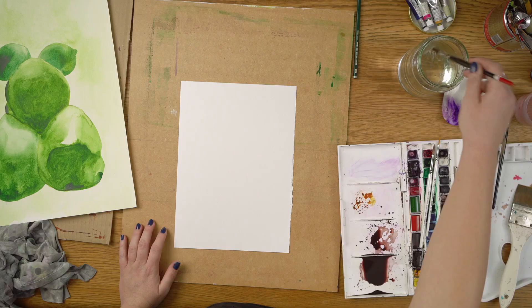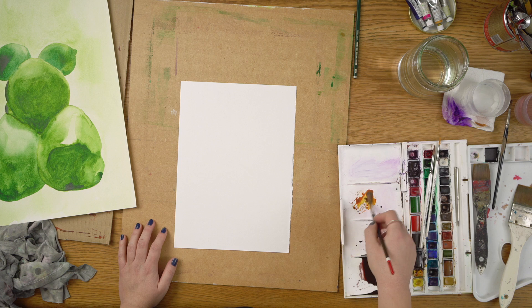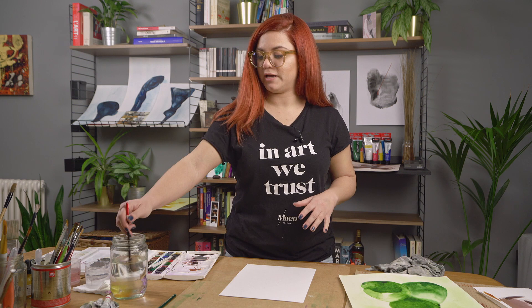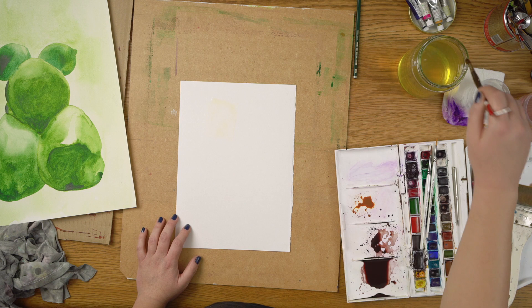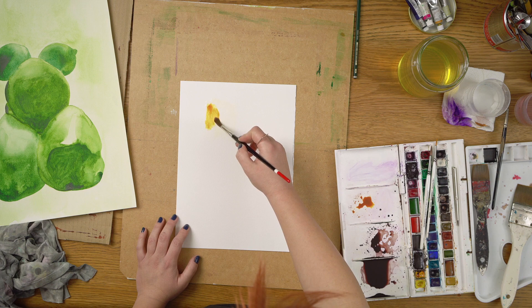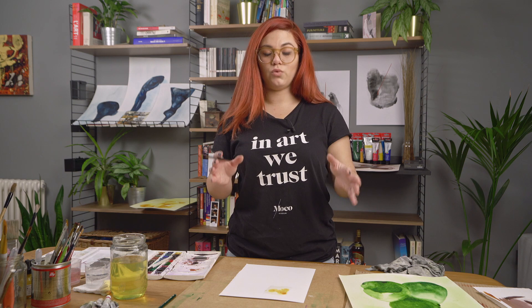At this point I'm going to activate my color — I'm just going to add water on my paint and bring it here on my lid so I can work with my color. One of the techniques I use is called wet on wet. I'm going to add water onto my paper — just water, nothing else — and then bring some of the color into this area. The water does all the work for us; we just add the color.